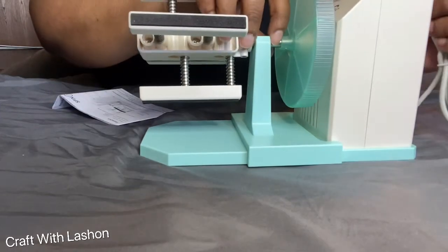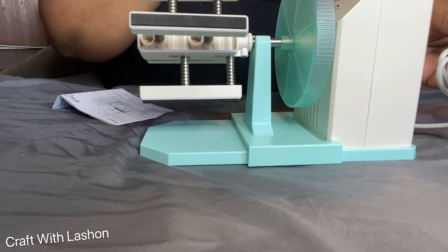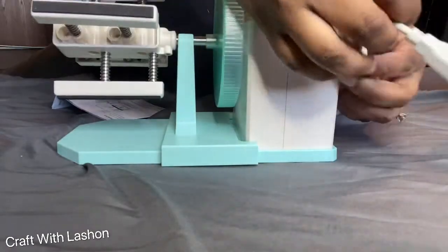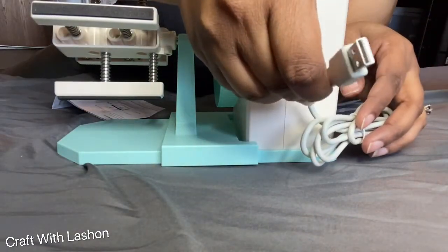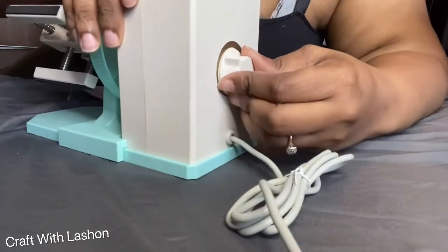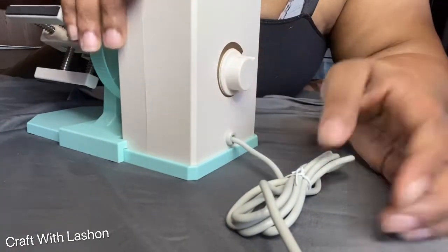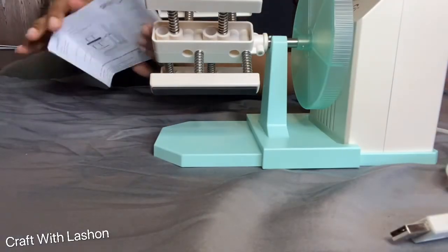You can plug it up into whatever. Knowing me, I'll probably just hook it up to my computer since I do everything on my computer. It comes with this little cord that goes into a USB cord. And then this is how you turn it on and how you control the speed — if you need it slow or fast or whatnot.